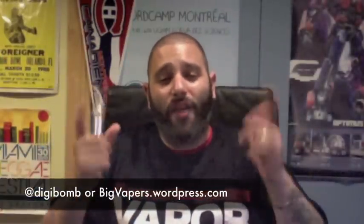I'm just going to leave you with a Vivinova toot. Follow me on Twitter at Digibomb, check out the website bigvapors.com, and keep on vaping.